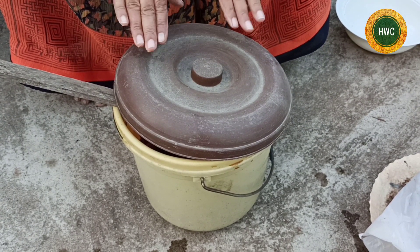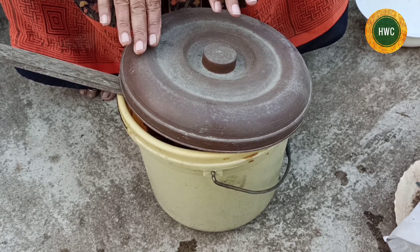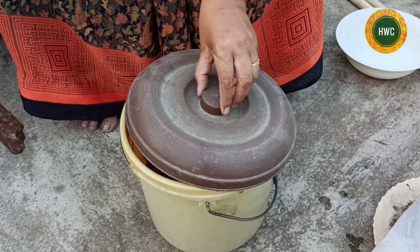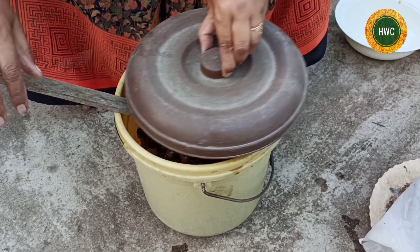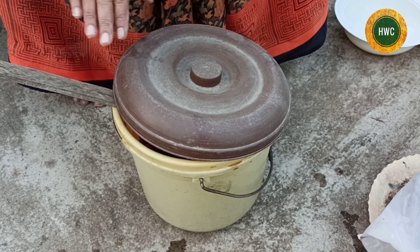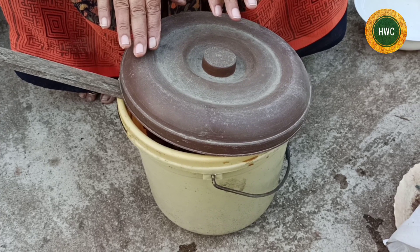I am going to ferment the food for 15 days and I am going to get a good result. If you like this video, please like, share, and subscribe.